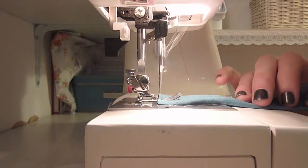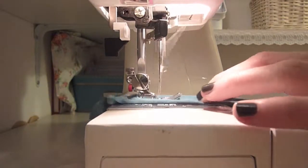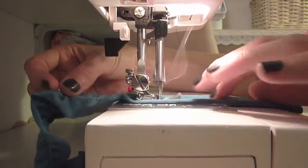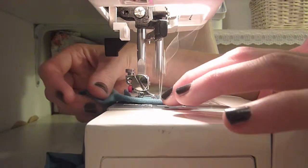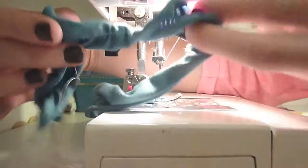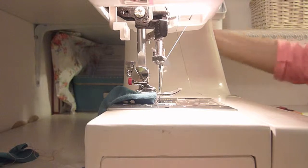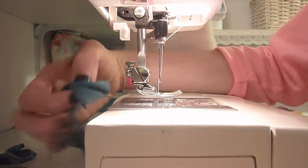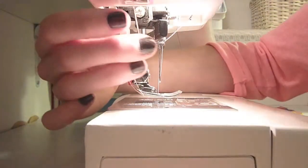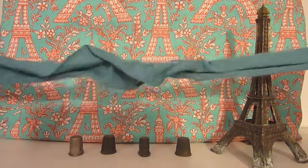Bear with me while I feed that through the machine. You can see already that it has got a nice little ruffle in it. Then just come up and give yourself a really good stretch of thread before you cut it. Now you have your ruffled stretch of fabric.